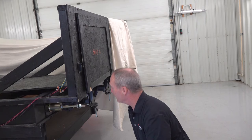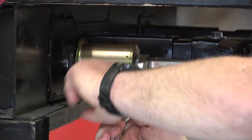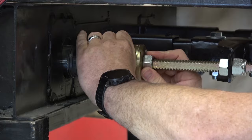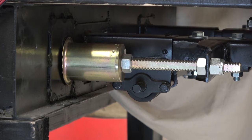Extend it out a little bit to get some room, then loosen the jam nut and move it back so that it's sealed. Once you get that jam nut tight against the stop can, tighten it up, then retract the room fully and it should be sealed.